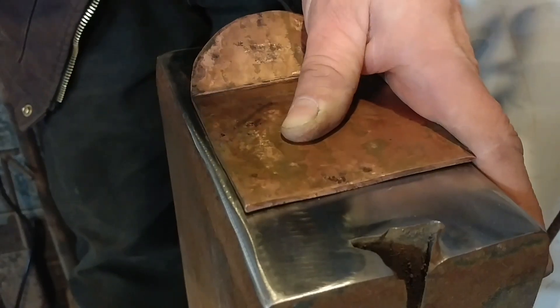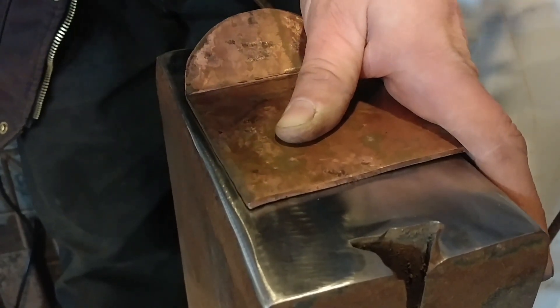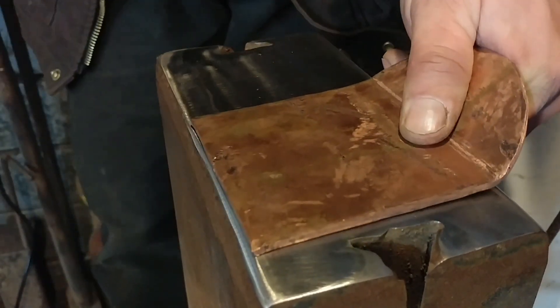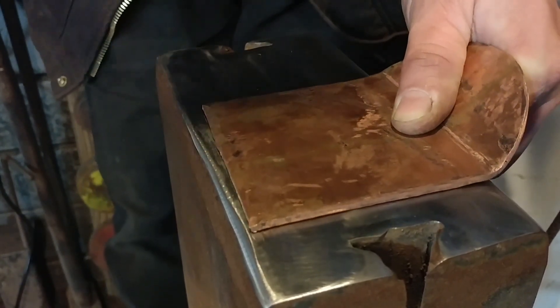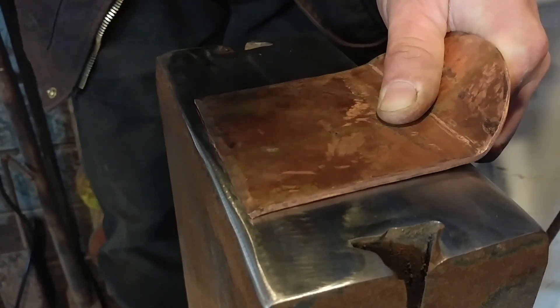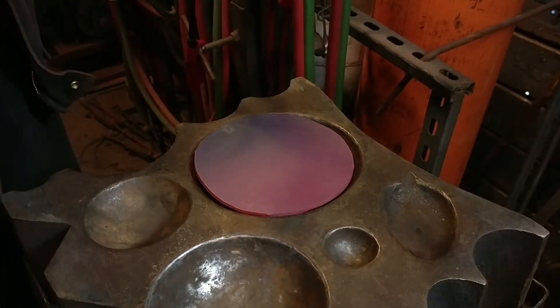Once that's done, we're going to put some bevels on this. An eighth-inch plate, believe it or not, does not scoop food very nicely at all, so you've got to bring this edge down — not a whole lot. We're going to refine this with a grinder in the next video and take it down even thinner. But this allows us to not have to grind away so much material and it just improves the overall finish.